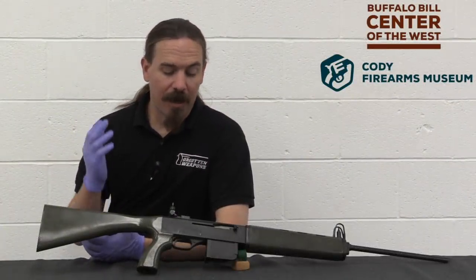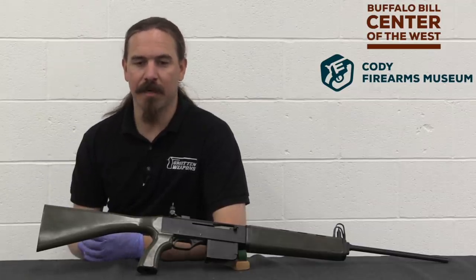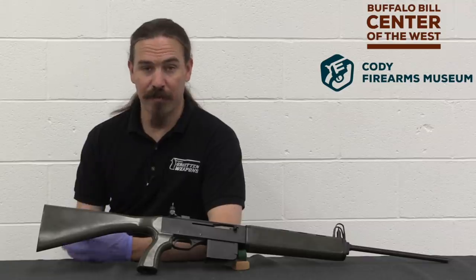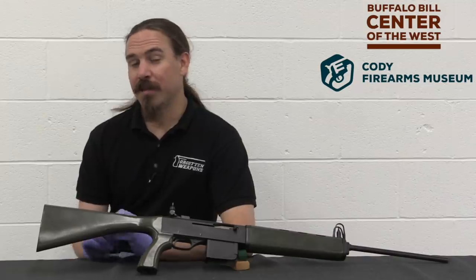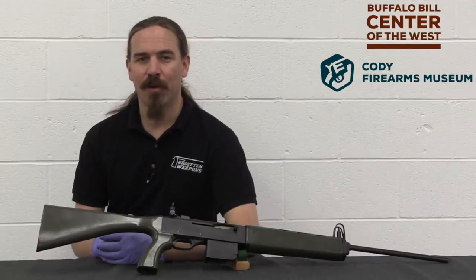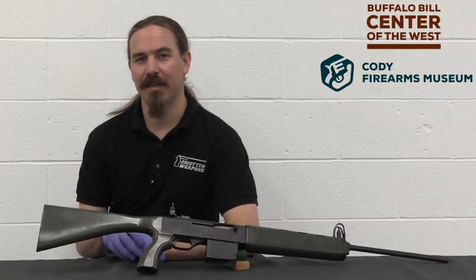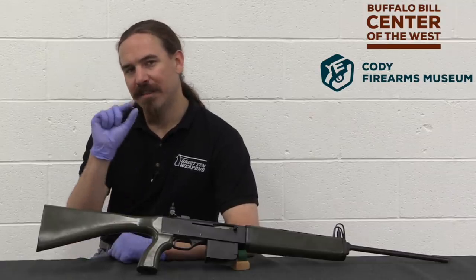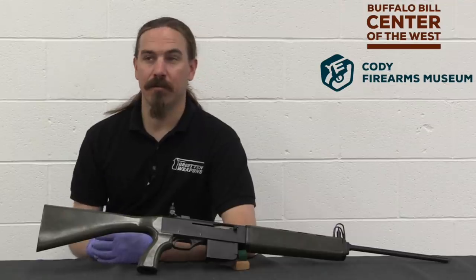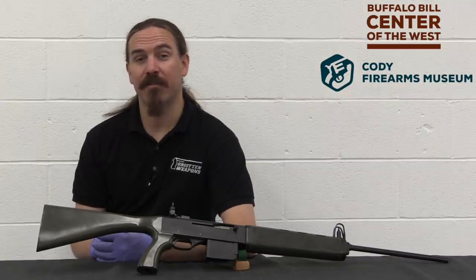Hopefully you guys enjoyed that video. Unfortunately, I just don't know anything about this — not the fault of the Cody Museum, they only have the records that were provided to them. We've looked up basically all the reference sources I'm aware of and there's nothing out there on this. A big thanks to Cody for giving me the opportunity to bring this out and put it on film for you guys. I really hope at some point someone does dig up some information on this out of the archives — it'll be fascinating to see if even the tiniest thing I guessed at turns out to be correct. If you want to see cool stuff like this, come on up to the Cody Firearms Museum in Cody, Wyoming — I would say the best firearms museum in the United States. Don't miss it. Thanks for watching.